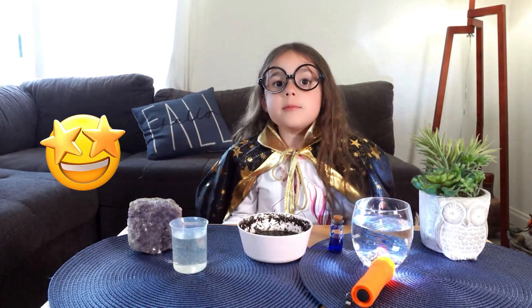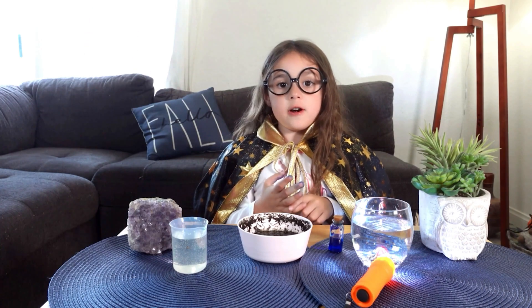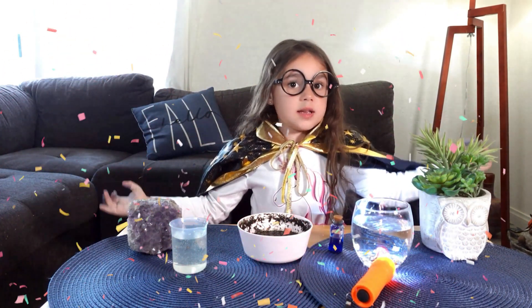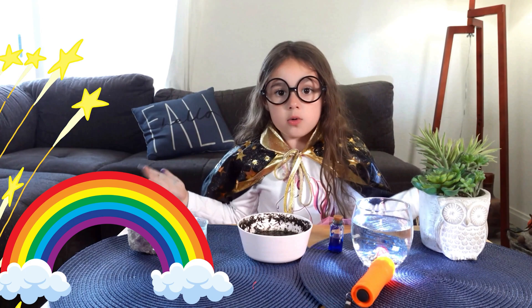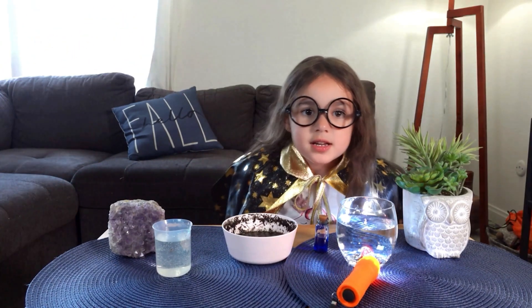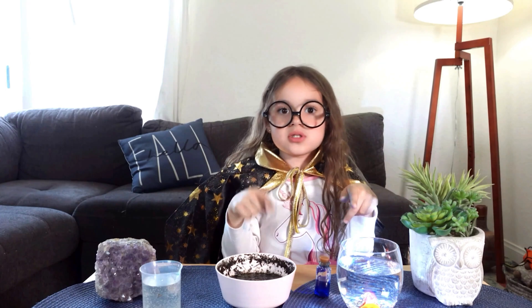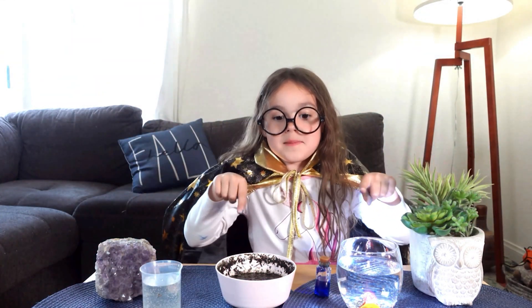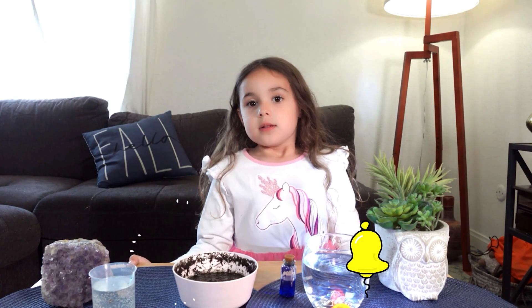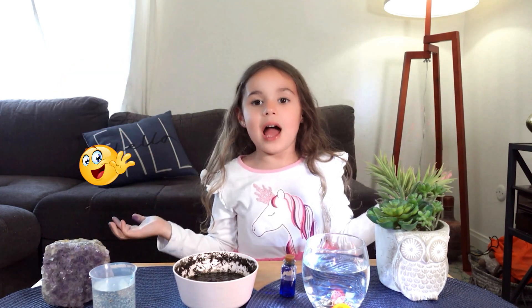It was so much fun making these potions together. We made sparkle, laughter, and grow potions today. And our big surprise is the indoor rainbows — we brought to life a little bit of magic. Now it's your turn making your potions at your house. Share what you make in the comments. Don't forget to subscribe to my channel and like my videos to join more magical adventures with me, Bella. Bye!